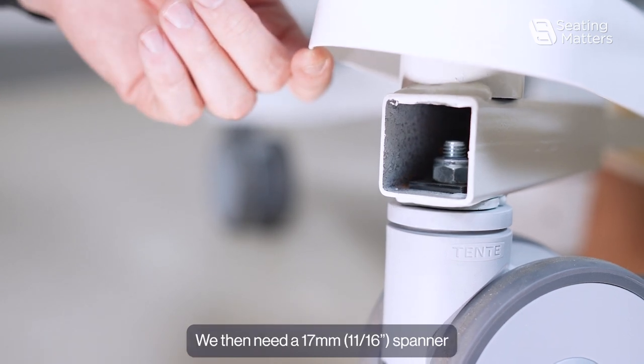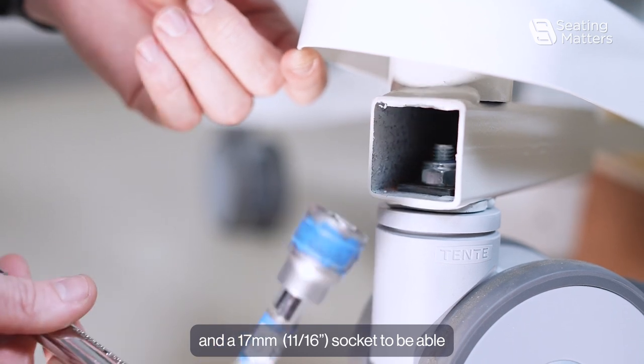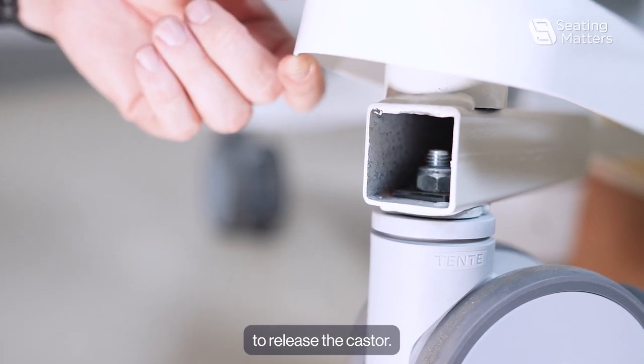You then need a 17mm spanner and a 17mm socket to be able to release the caster.